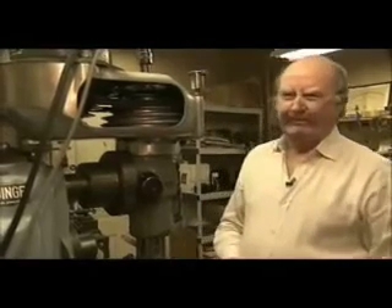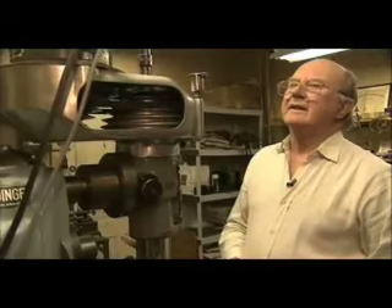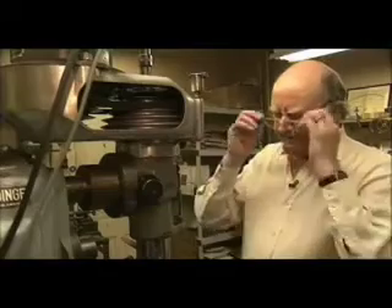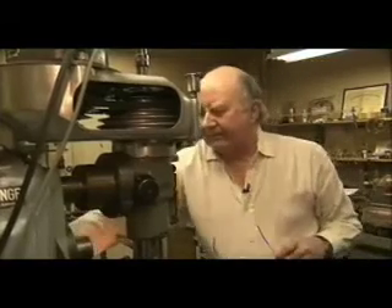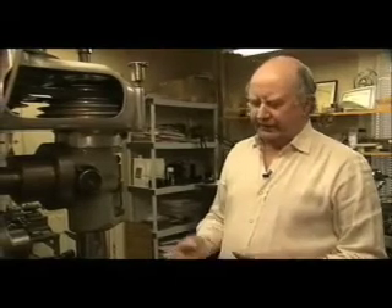Some of the parts of these clocks that come in for repair are so badly damaged that you actually have to remake the part. A lot of the clocks that come in have had parts removed for one reason or another, and the clock is no longer complete. Although it may still run, some of its other functions — such as the strike mechanism or the calendar mechanism — won't work. So our job is to bring it back to the condition it was in when it was first made.